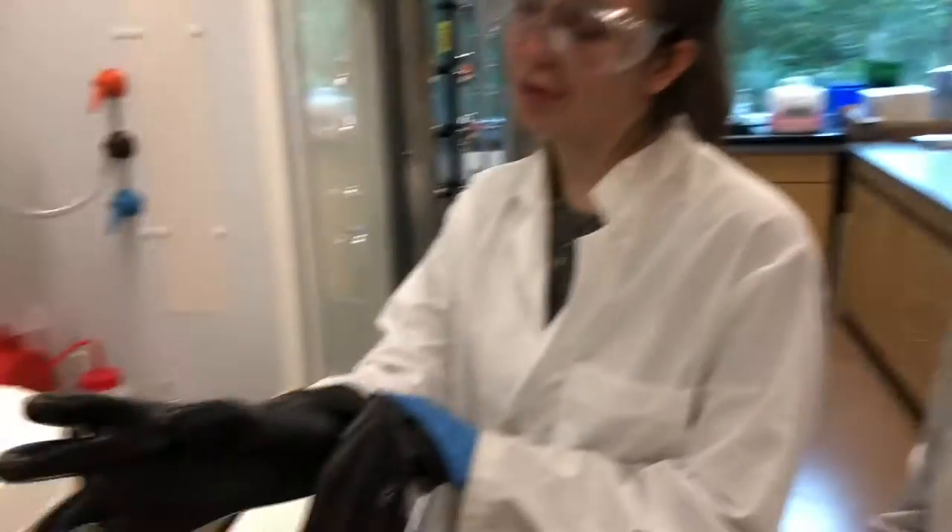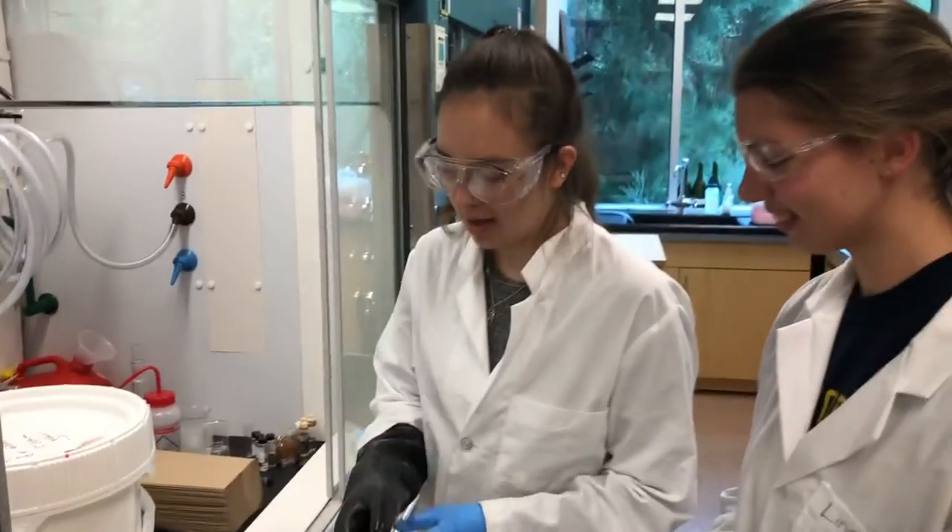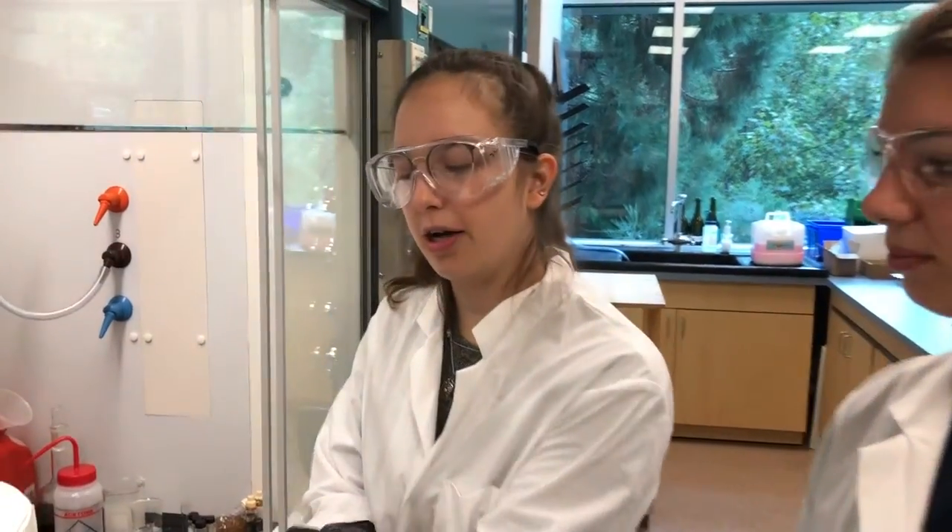Hello, today we are going to show you how to empty the base bath and make a new one. So first we're going to wear our protective gloves and take out any of the extra contents that were in the base bath originally.